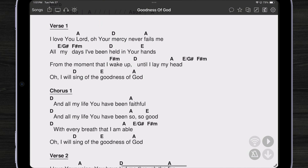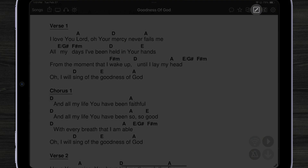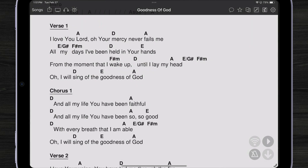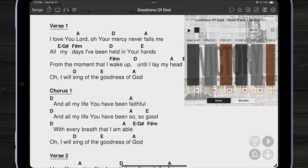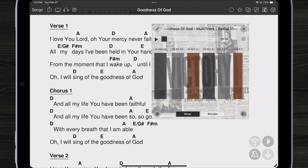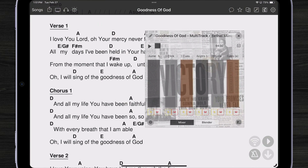Let's take a look at the multitrack mixer widget. I'm going to tap into my additions menu and open up the mixer. This shows beautiful album artwork as well as different faders for each of the channels of my multitrack. I can tap and move it around, or even pinch to resize it to make more room for different things.